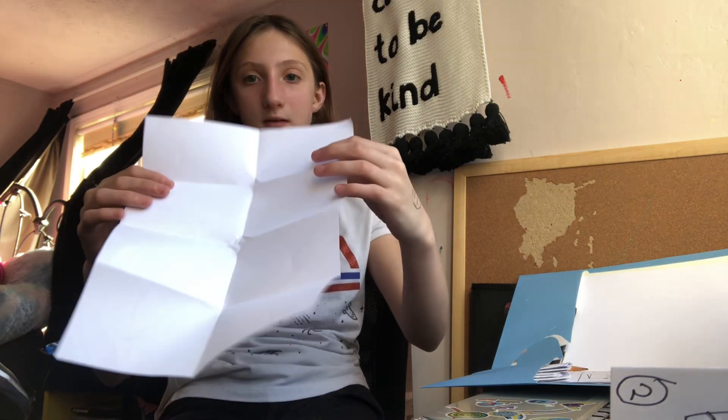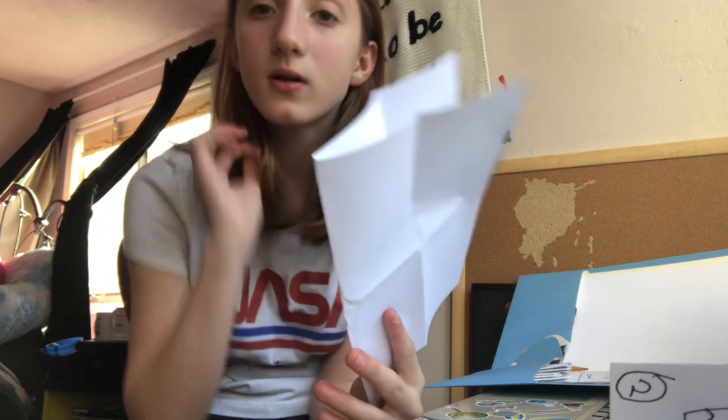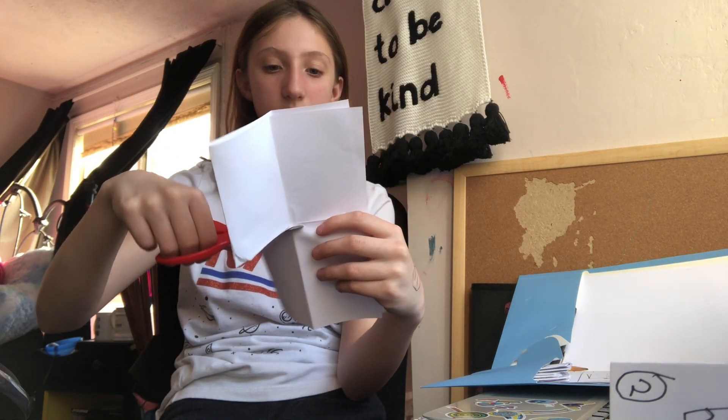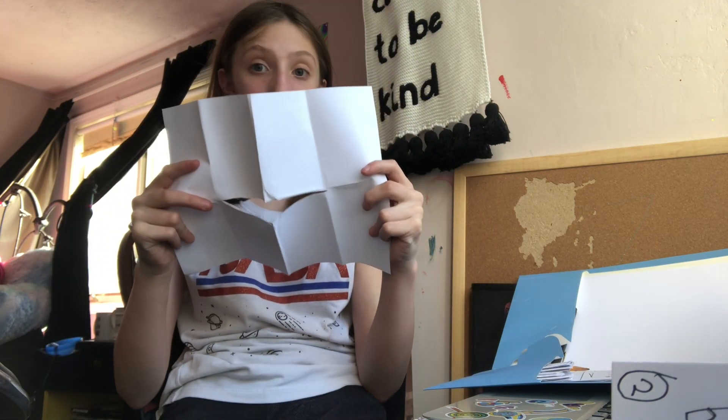Now, once you have this down, you're going to want to fold it this way — this is where it gets kind of confusing. You're going to want to cut through the very middle. Be warned, because the next part is going to be a bit difficult. You're going to want to cut the middle to right here. And then you should have something like this.